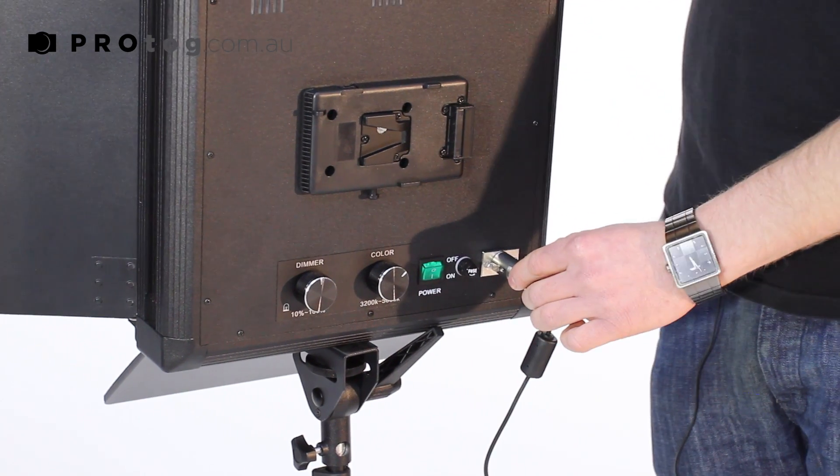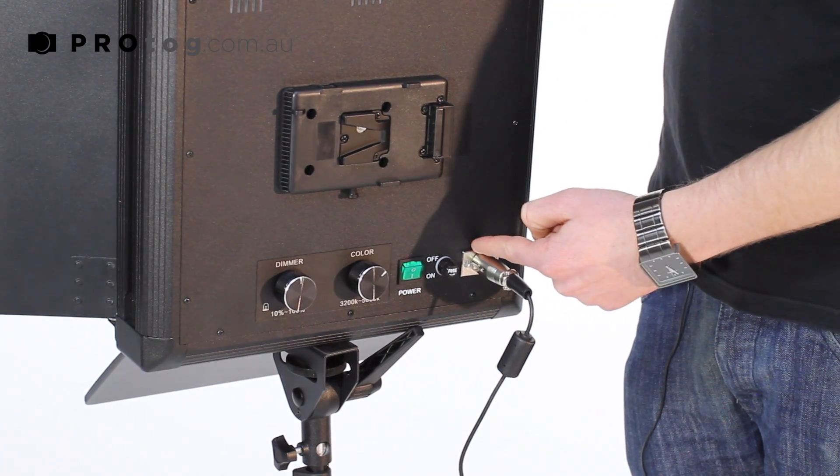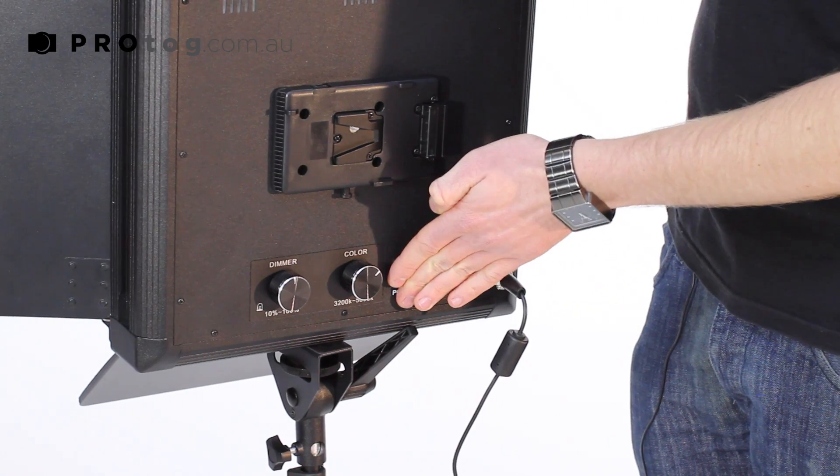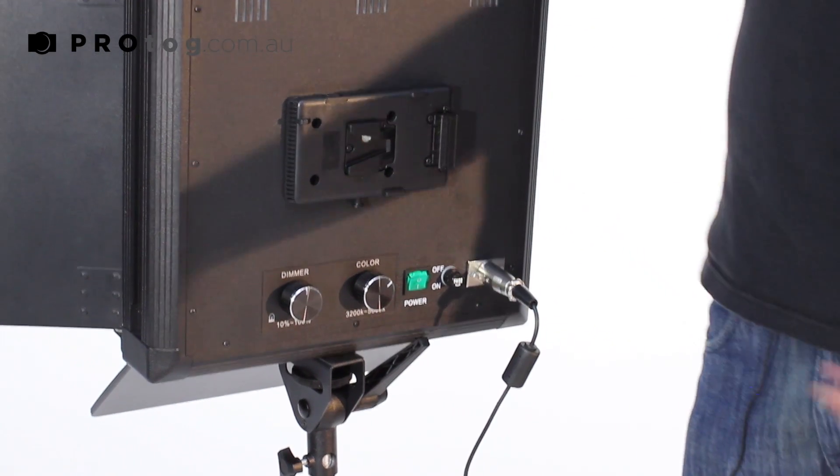We've got an XLR connector here, so if you're on location and you've got an XLR battery you can connect straight into there with the harness. Obviously your on-off switch, and then this is the other really cool feature — the V-lock harness here on the back.